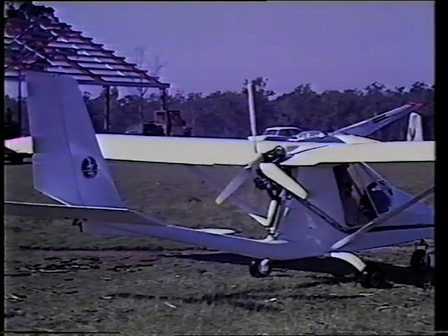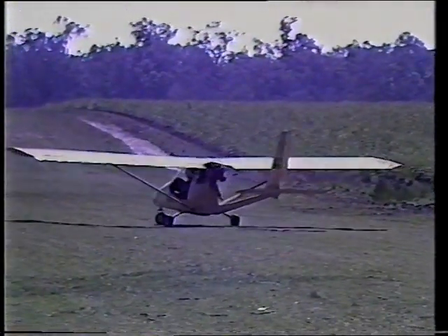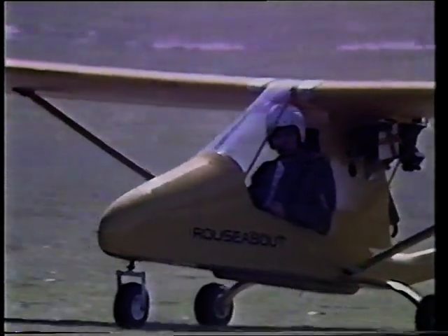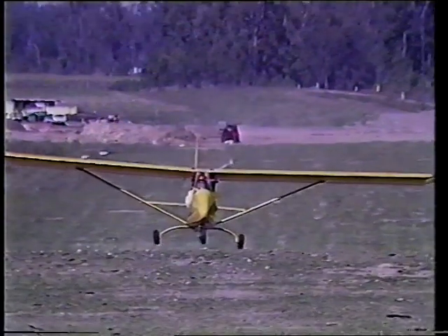The whole aircraft is constructed of aircraft quality materials and the structure has been proof loaded to FAR 23 utility category standards — 6.6 G's ultimate on the wings and 9 G's on the engine mount. Now, let's go and fly.